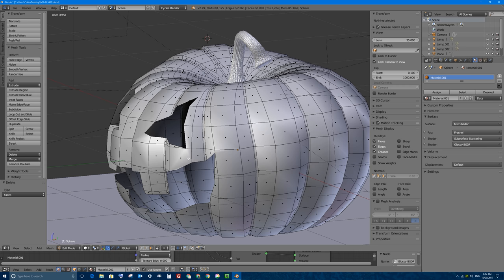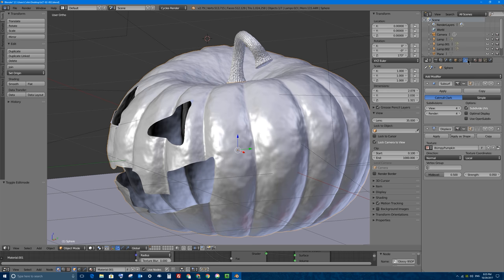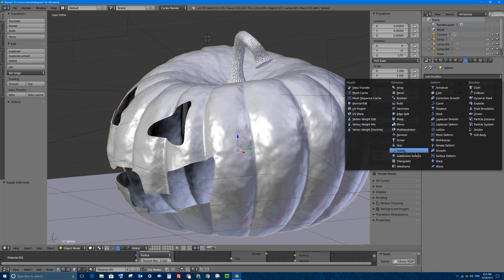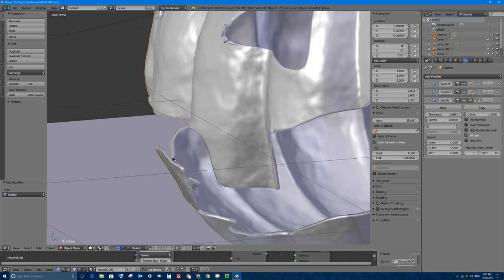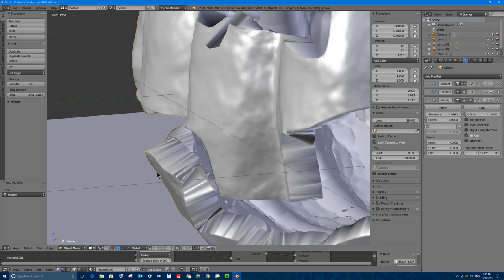The way we can easily add an inside and thickness to our pumpkin is using a modifier called the solidify modifier. So I'll go back into object mode and I'll go back to my wrench modifier tab. We're going to add a third modifier - I'm going to collapse these ones so we can see them in one line. That modifier is called solidify, it's under generate solidify. And as you can see, once we add that, we have an inside to our pumpkin. We have thickness and we can change the amount of thickness in the options - I'll click and drag that up.